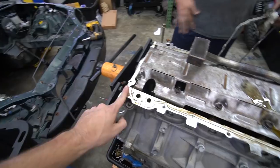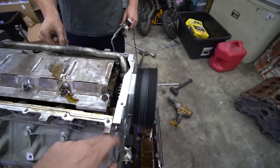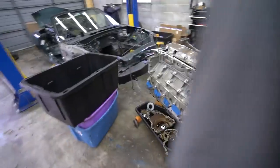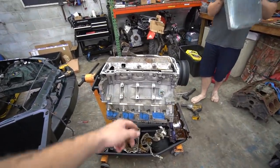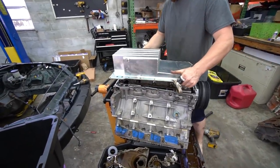We got an OEM gasket, cleaned the surface off the corners, and then ready to rip. Time to throw the pan on — it's a big moment. This is basically closing up the motor. Cam's done, valve springs, trunnion upgrade, heads are on, head gaskets, bottom end stuff, pickup tube. Now it's pan time.